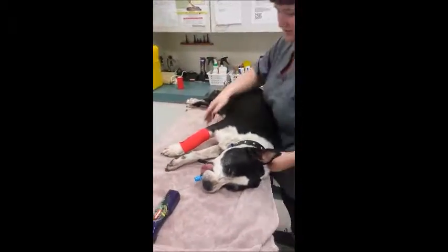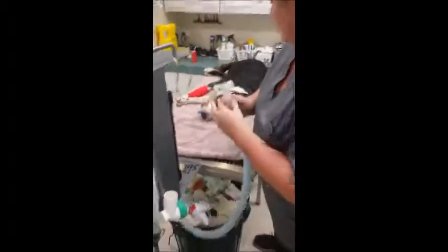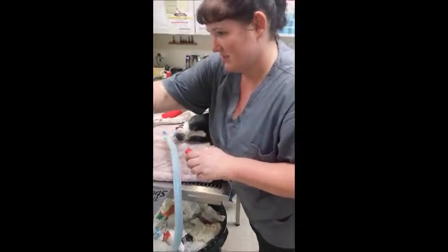I now connect the endotracheal tube to the anaesthetic breathing system. I inflate the cuff using the cuff syringe. Once the cuff is inflated, I turn the vaporizer on to 2% and check the patient's anaesthetic depth and adjust accordingly.